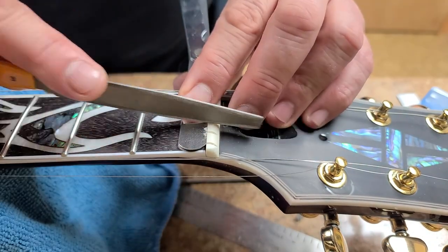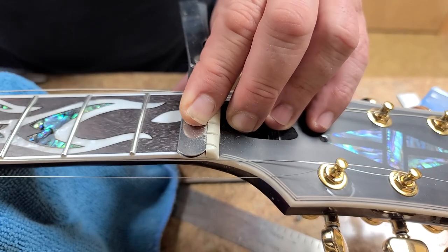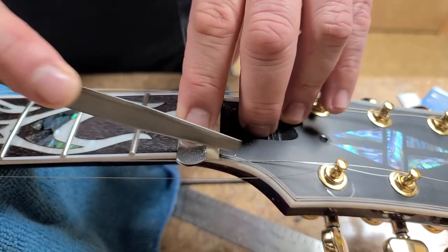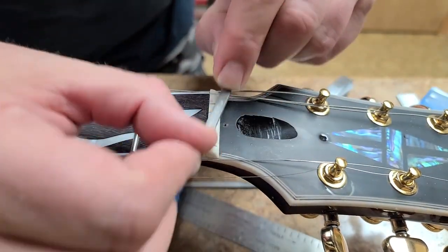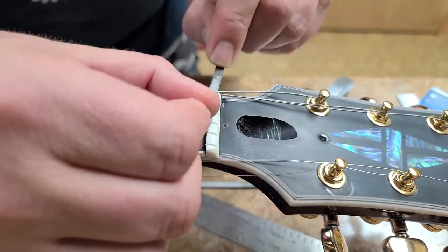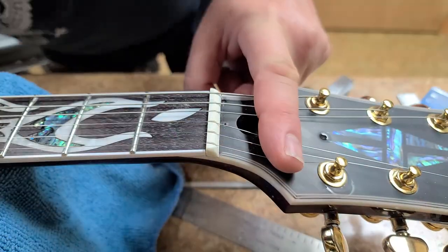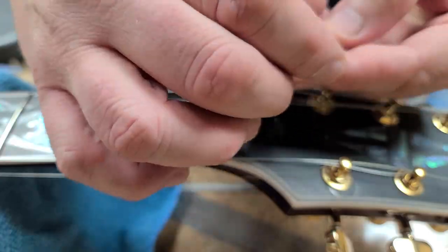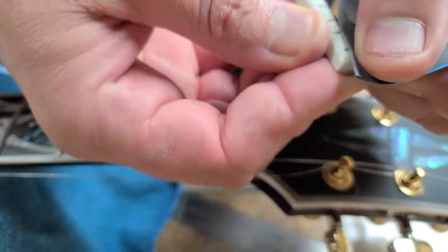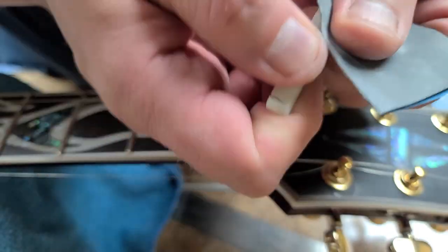I'm using fret files that are set up for 10s, and I'm using 9s on the guitar. It helps keep it from binding — as you see, I'm going on an angle towards the tuners. Now I'm giving it a little bit of shape, fitting them in, and they're going to be perfect. Not having any problem. Popped the nut back out — I only had it temporarily in place. Sanded it down with some 1500 grit sandpaper to remove the file marks.